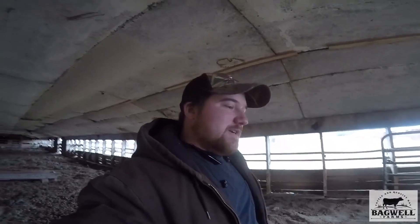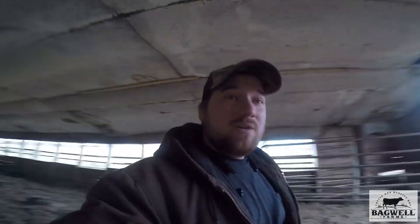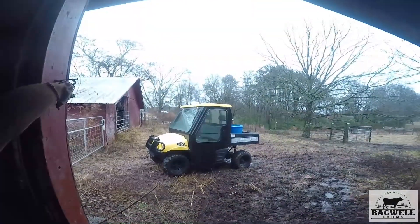Morning y'all. I came here to the chicken house to check the salt, see if we had any salt in the little trough we got set up for them. Feeding cattle this morning — this farm is right across the road from my house. My grandpa's having a colonoscopy done, so I'm gonna be running his route today. Y'all are gonna get to see the tractor route, the easier route. But first I wanted to brag on my little ox beam light.